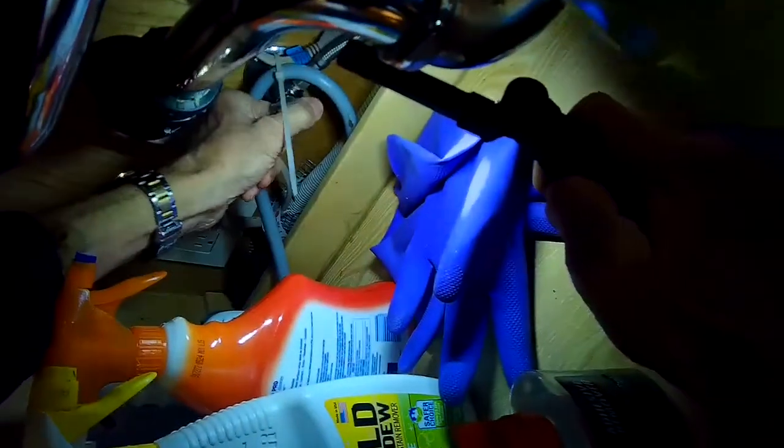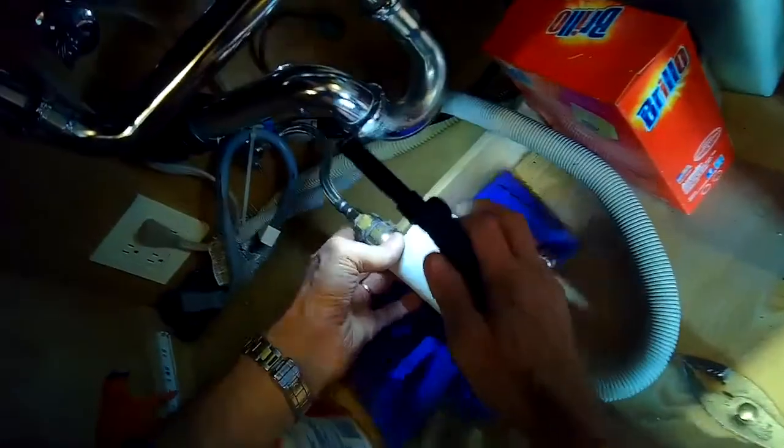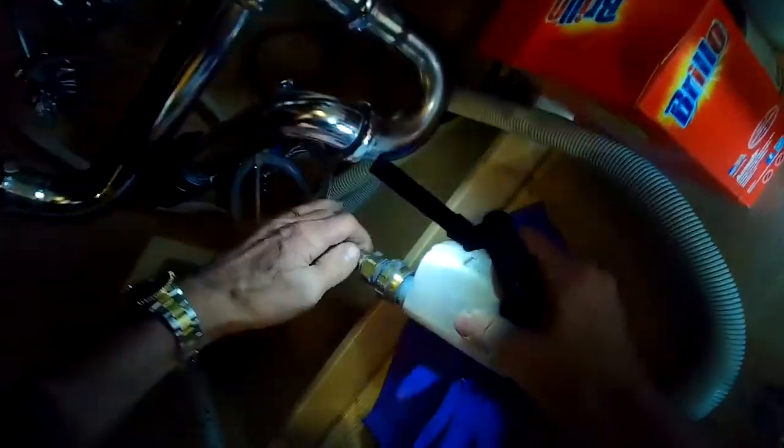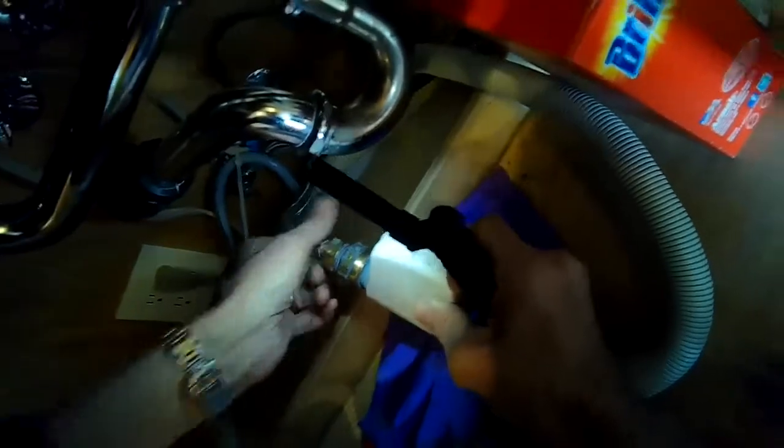First, unplug it and make sure the power is off. Then turn the water supply off — that'll be found underneath the sink. Go lefty-loosey; sometimes you just turn it 90 degrees to shut it off, and sometimes you have to spin the knob four or five times to make sure it's fully closed. I used a wrench to loosen up the water hose, then just finger strength to spin it off.